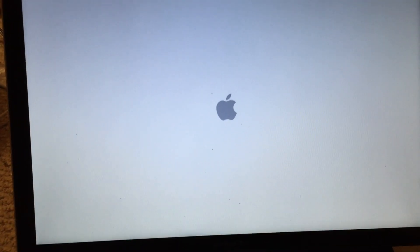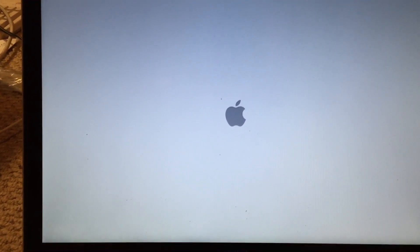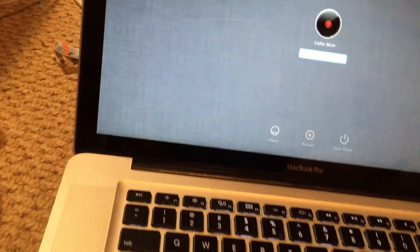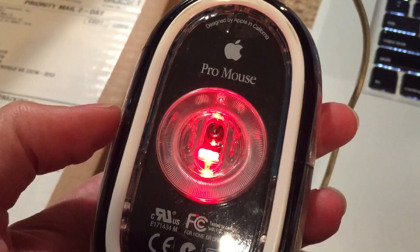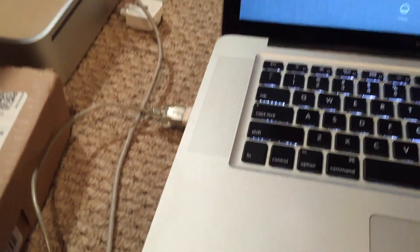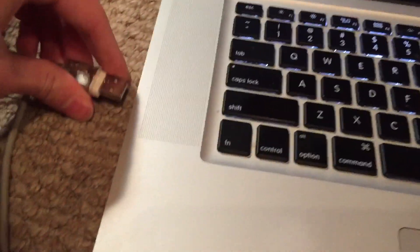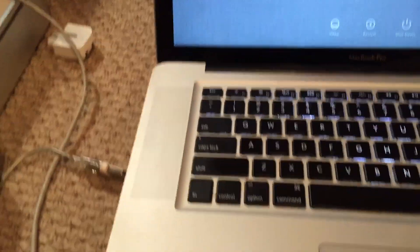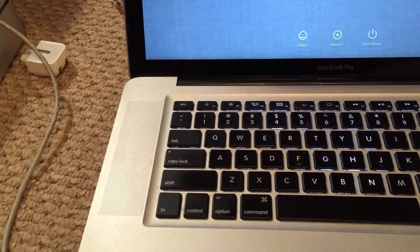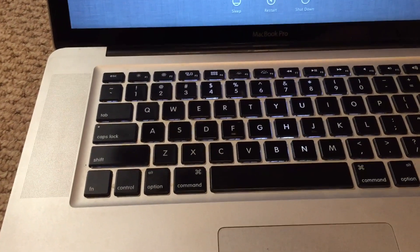The machine fires up and has booted. Let's test out that lower USB port. It seems to be sort of working now, but it doesn't appear to be working properly. The second port still works fine. I think what's happening is one of the pins isn't properly connected, so I'll have to take it back out, re-solder it, and then it should work just fine.